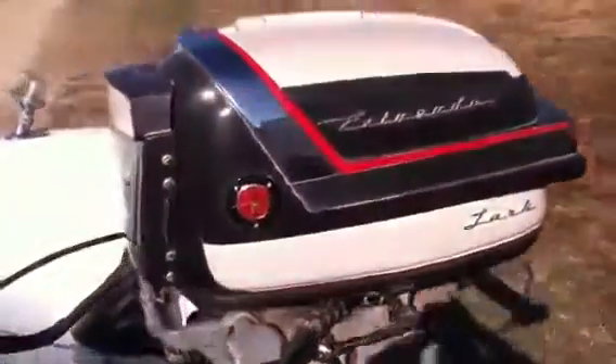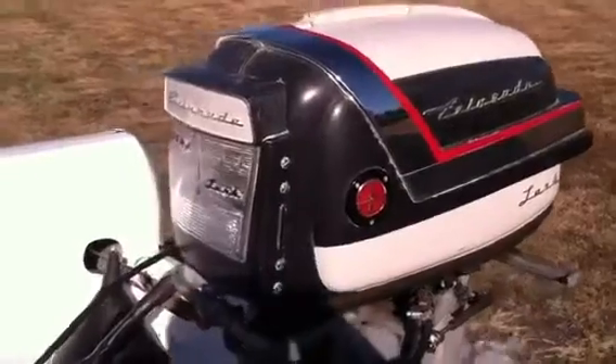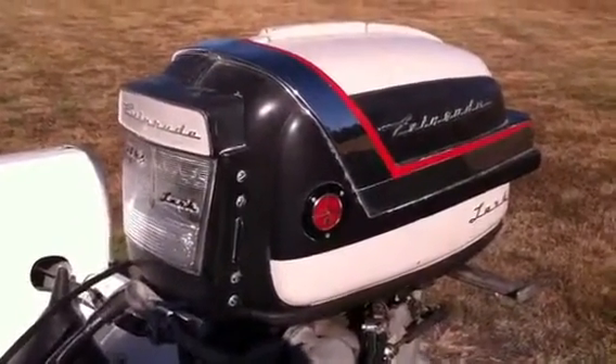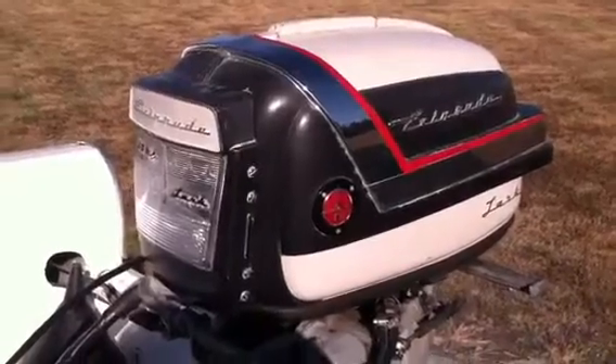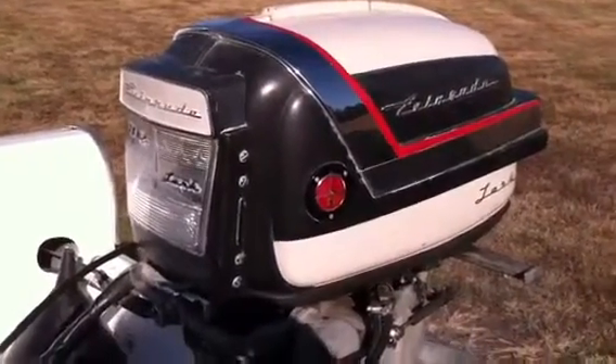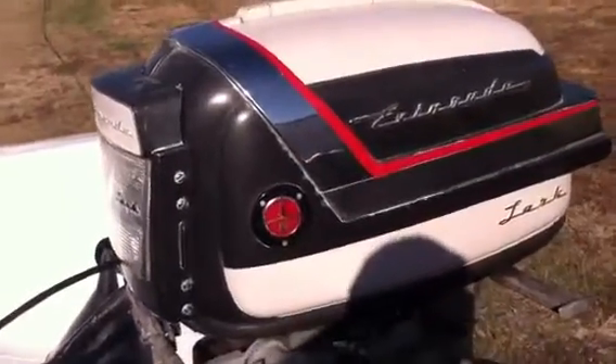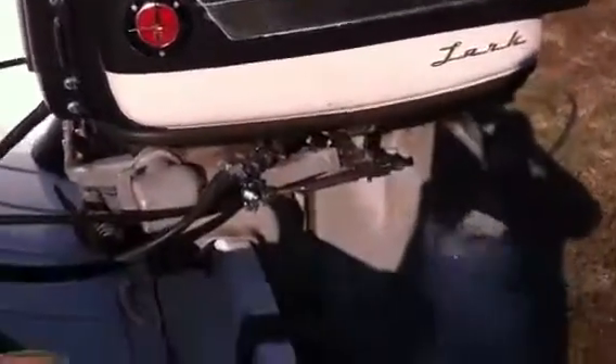My old Evinrude here is a 1957 Evinrude Lark, 35 horse. I bought this motor around 1962, so I've had it a long time. It's a pretty tough old motor — fun.